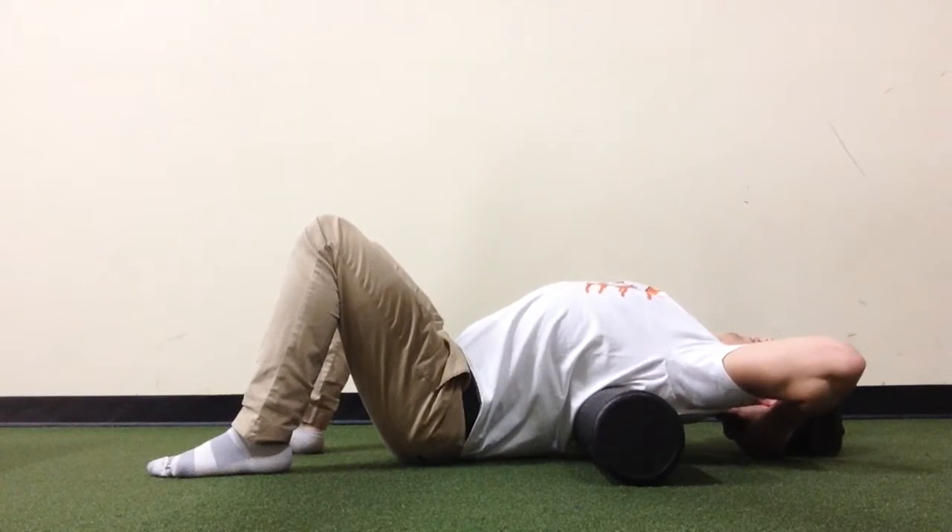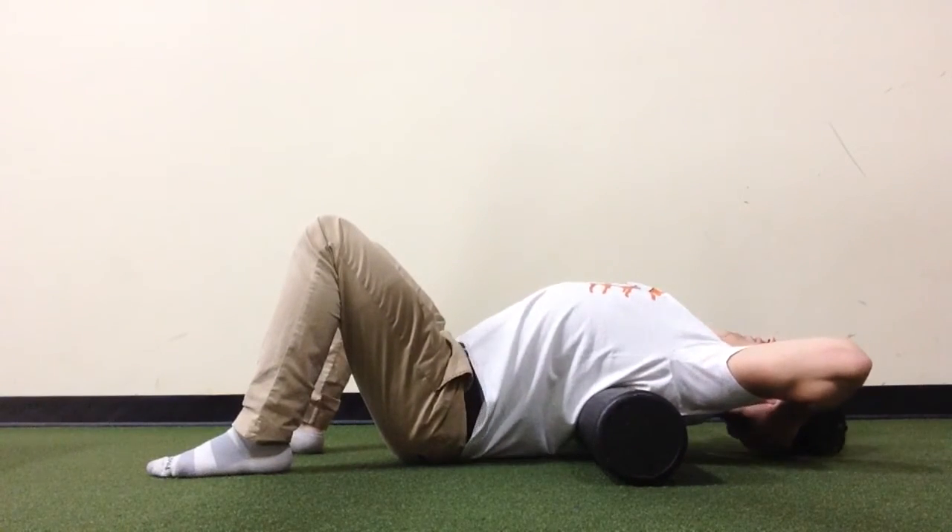As you can see here, if I arch my back, I get much more range of motion, but the primary movement comes from the lumbar spine.